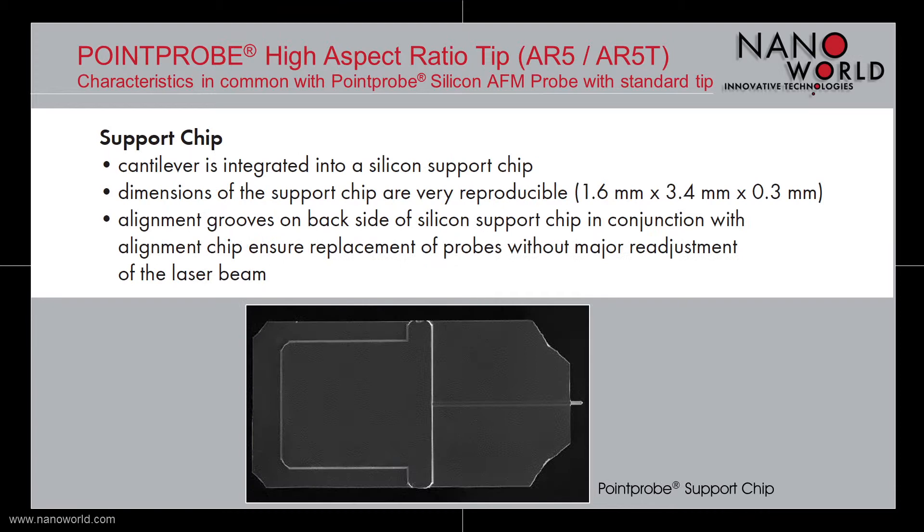The cantilevers of our Pointprop High Aspect Ratio Tips are integrated into a silicon support chip with alignment grooves on the support chip's back side, to ensure probe replacement without major readjustment of the laser beam. The support chip is 1.6 mm wide,